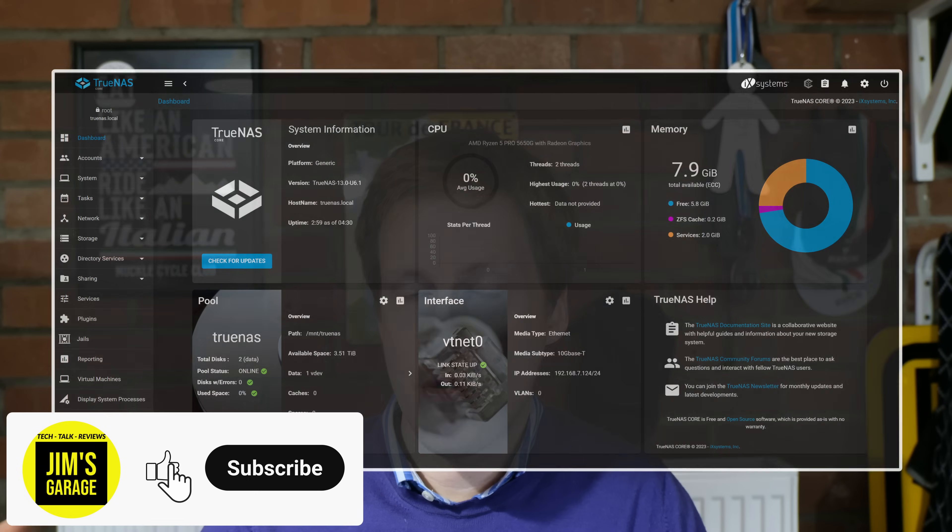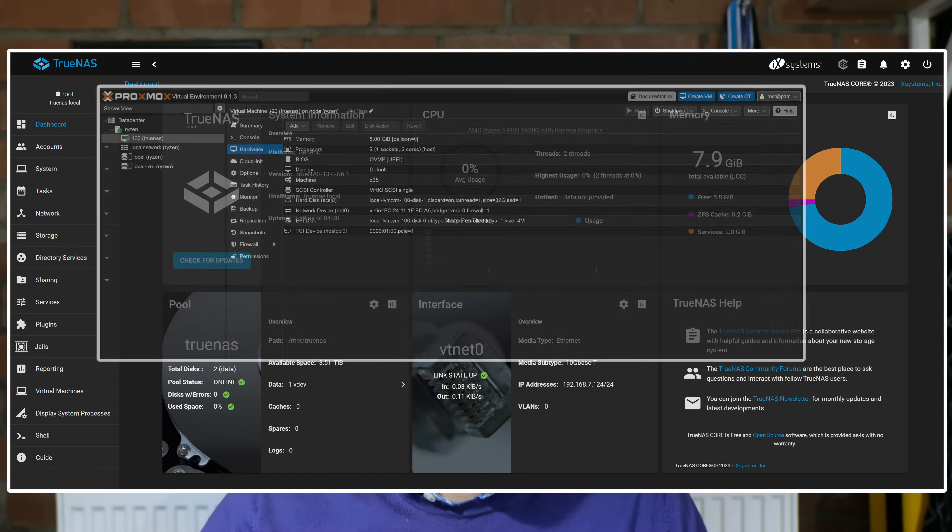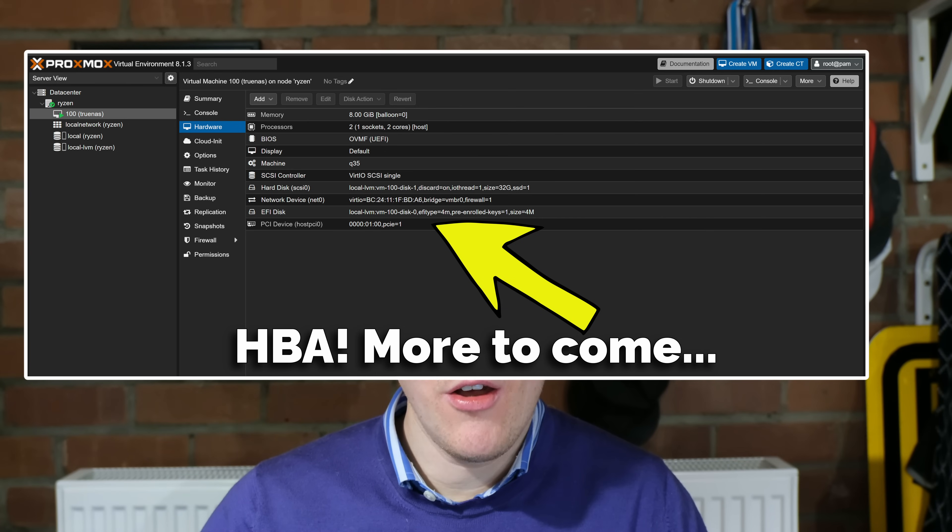Hey everybody and welcome back to Jim's Garage. In this video I'm going to show you how to do TrueNAS virtualized in Proxmox, but before I get to that there's a few things we need to discuss first. I'm going to discuss the hardware required, then talk about the virtual machine we need to create, and then we'll get into deploying an NFS and SMB share that you can use within the rest of your network.